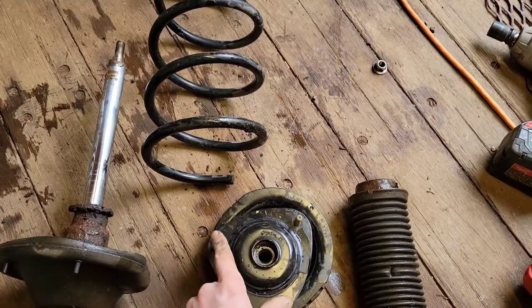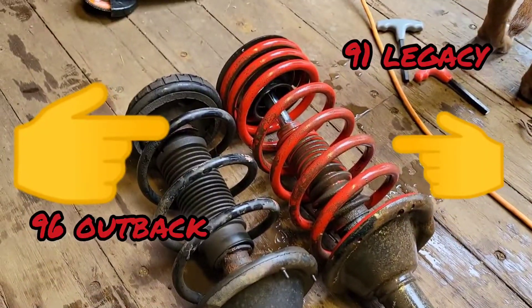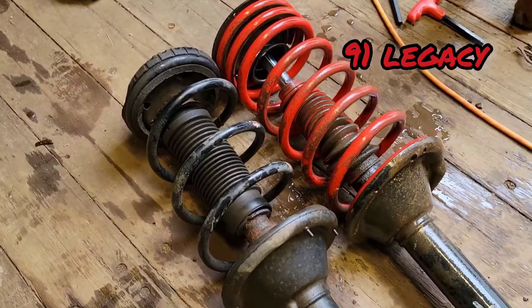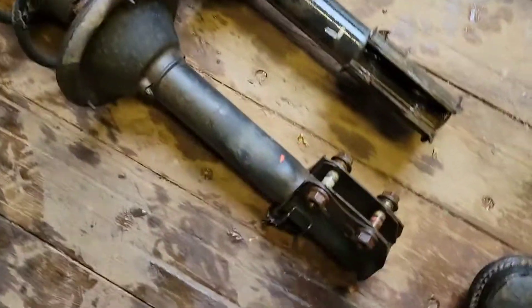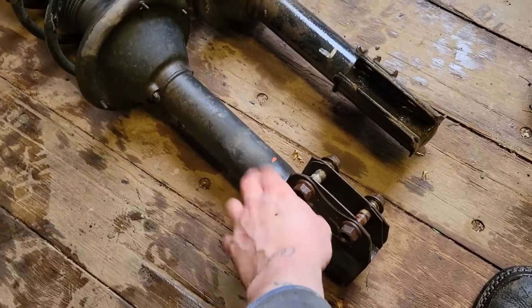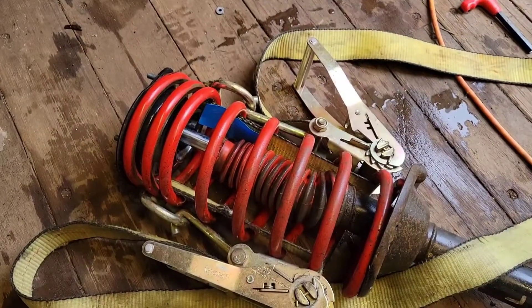There we have it — shock boot, there's the top hat that we're trying to change out for the different bolt pattern, there's the spring, and there's the strut. There they are side by side, and it looks like the tops are pretty close to the same spring height. The top hats obviously are a little bit different — they got a different pattern to them. But this is where you get your lift, down here in this portion. It's the Outback one versus the Legacy. Drop me a comment down below, what kind of Subaru do you guys got? Mine's a 1991 Subaru Legacy wagon, right-hand-drive postal edition.